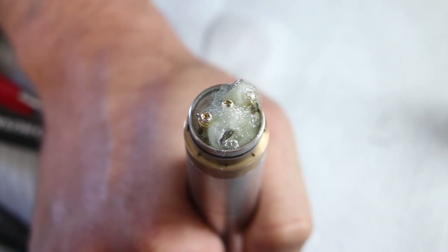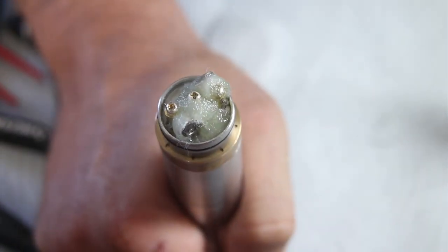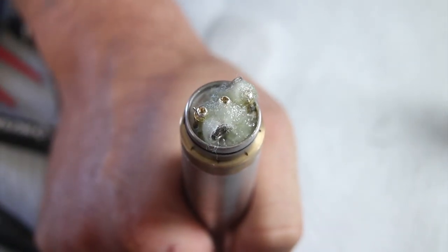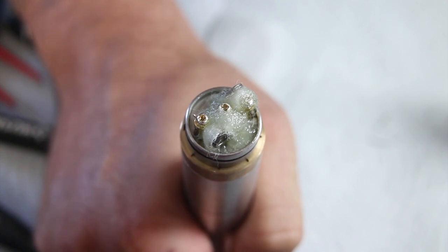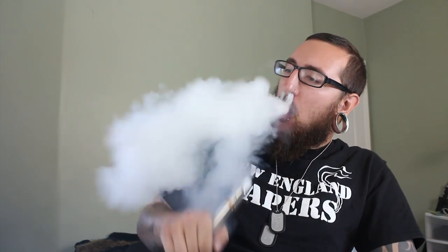Alright, moment of truth — let's see the vapor production. Woo, that smells delicious! Let's go back to the main screen and have a vape. This thing is absolutely chucking — let's have a quick vape and then we'll talk about it. As you can see this thing is chucking the vapor. Very shocked at how much vapor you get out of it considering the wicking method.